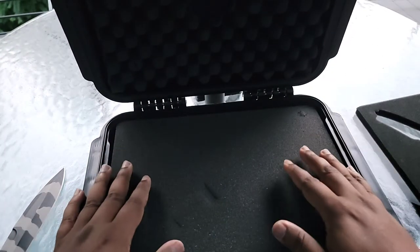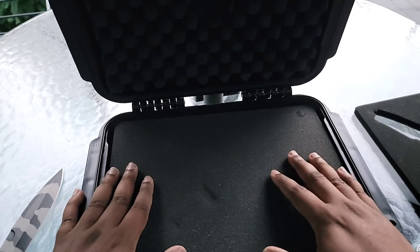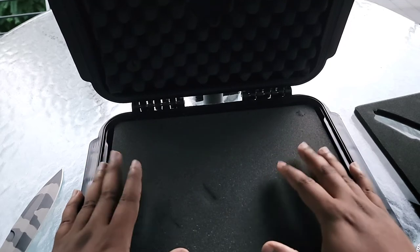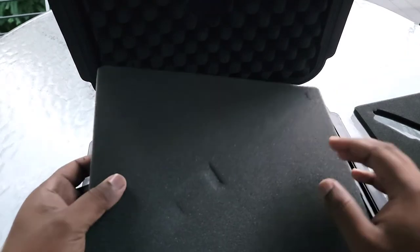With this, you do get 20 cigars. However, this case is set up to take 30 cigars in total. So after you're done smoking these cigars, you could use this as a traveling case, which can hold a total of 30 cigars. So that's pretty nice.